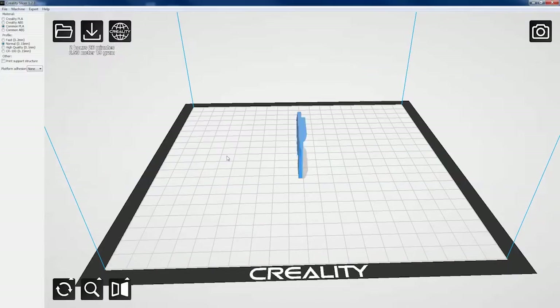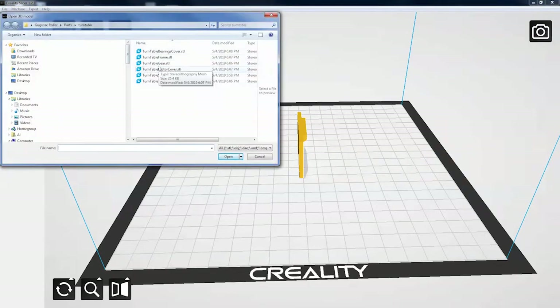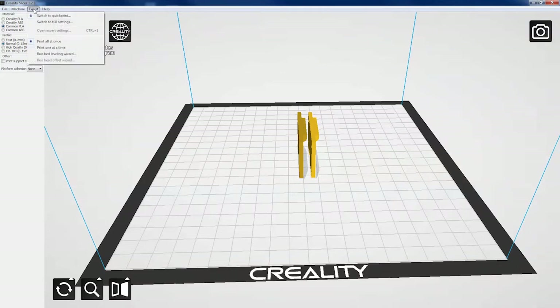You can print more than one at a time. A lot of times what I'll do is just reload the same file again — the software is smart enough to know it has to put it next to the other one and not on top of it. So just let it take that and put that one in, and now we've got two. The next thing I'm going to do is change it to expert mode and go into full settings.